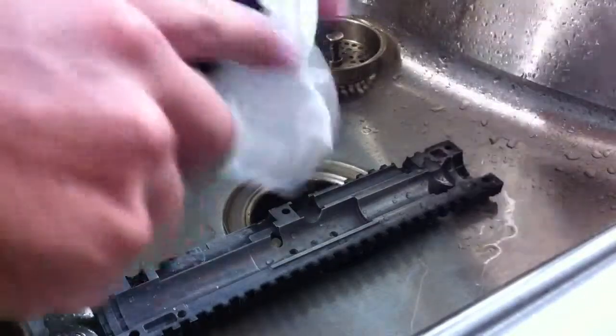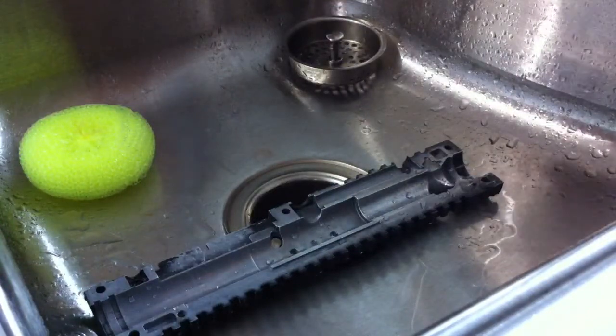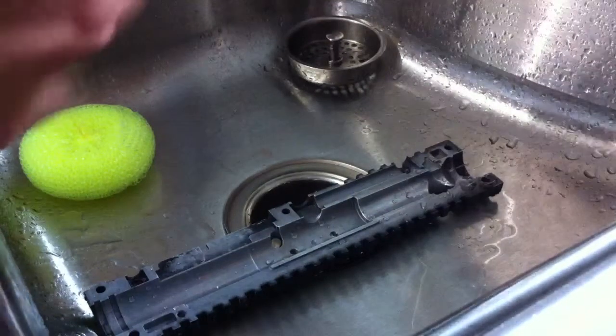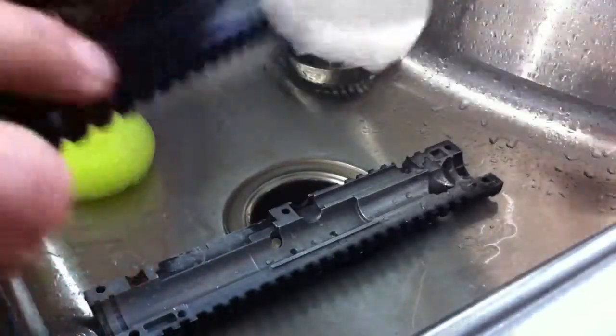After you get that done, lay it on a towel and let it air dry for a few hours. Once it's air dried, wipe it all off again with a dry paper towel. Then you should be good to go to put your paintball marker back together.